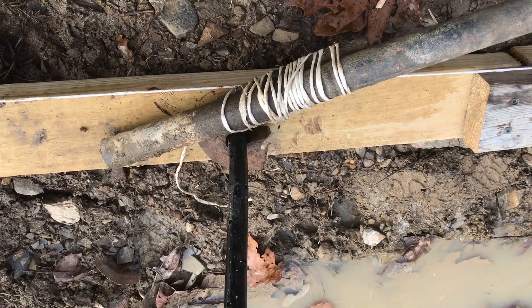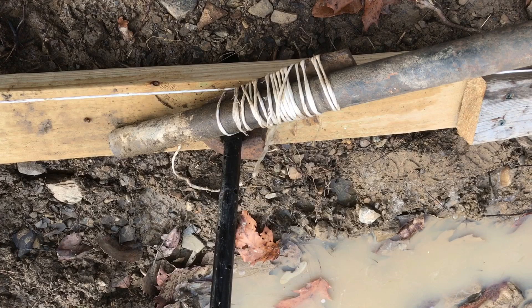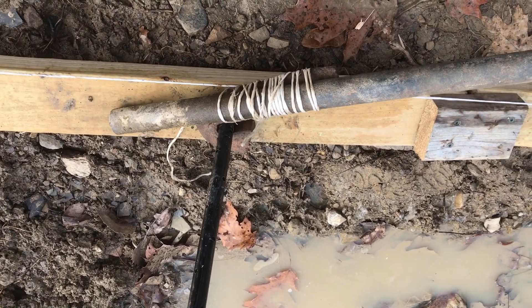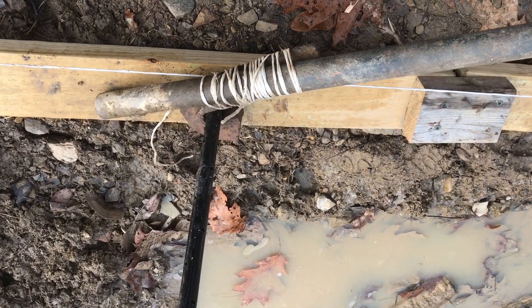So I take the hook, drop it all the way to the bottom, and then use the leverage and inch by inch this is coming out of the ground.